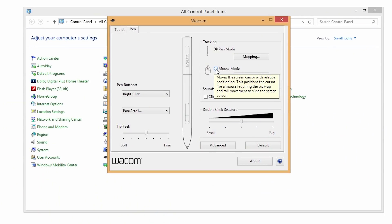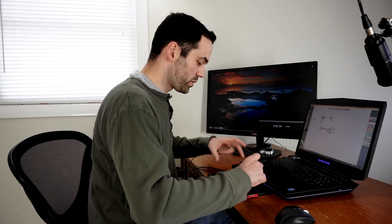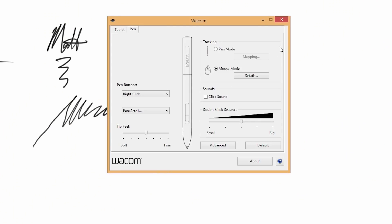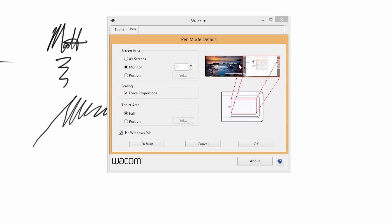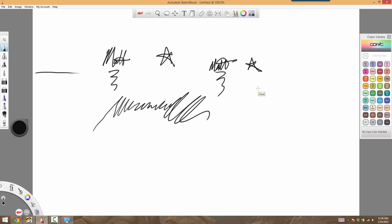When you have Mouse Mode enabled, there's no direct relationship between the surface of the tablet and your screen, so you can keep sliding the cursor around. The problem with that is it seems a little more jittery — I think it has something to do with the acceleration built in. I highly recommend going to Pen Mode, and make sure the mapping is set to an area that has a similar aspect ratio to the actual pad on your writing tablet.